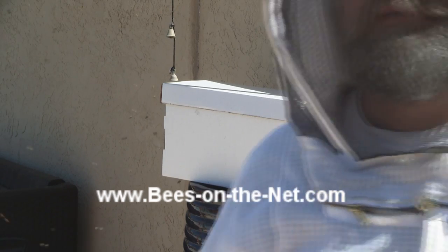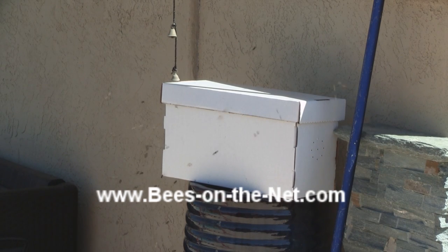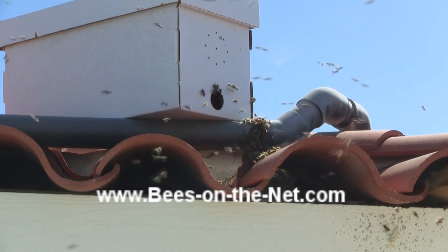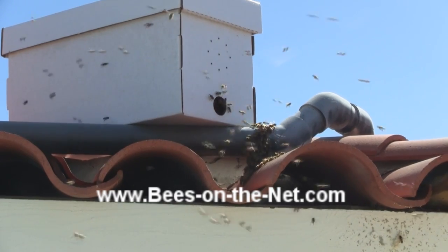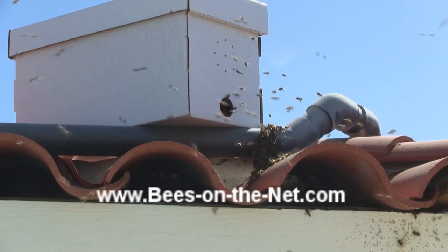The bees in the box are fanning their pheromone out to encourage the bees which are flying around to go into the box. So you'll see when I put the box on the roof of the house, you'll see a lot of bees clustering around the entrance. And as time goes on, more and more will smell the pheromones which the bees are producing and they'll be drawn in.